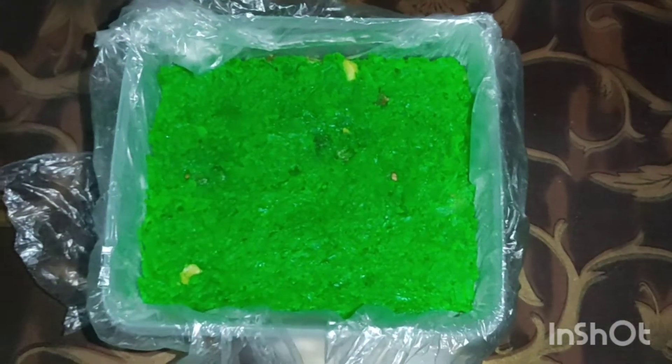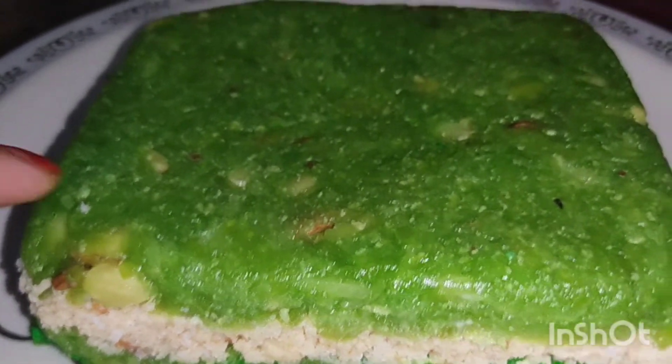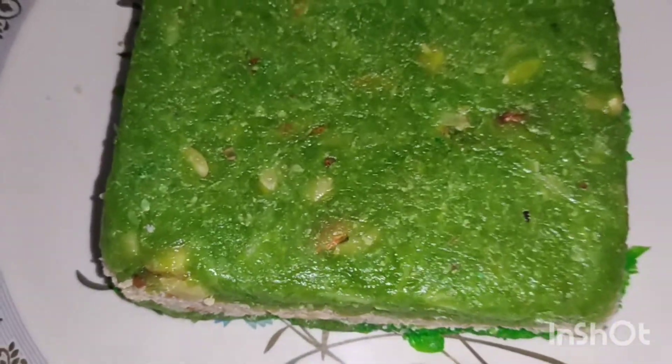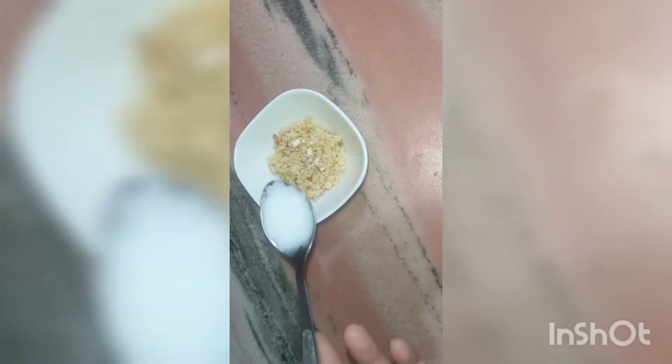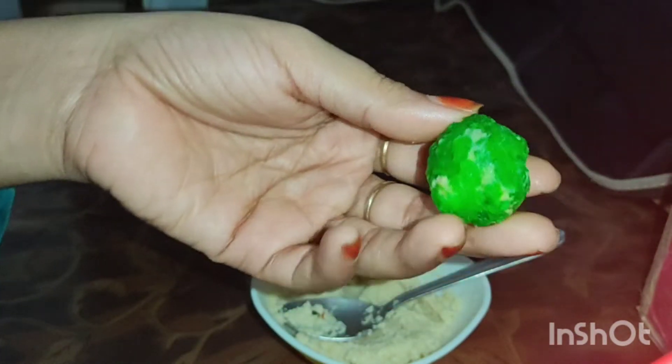I will remove the plate from the pan. I will add some cream in the pan and put this on the pan and mix it well. Add a small amount of oil on the pan.